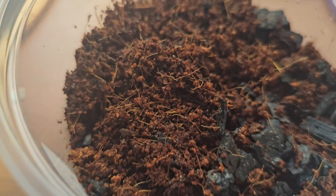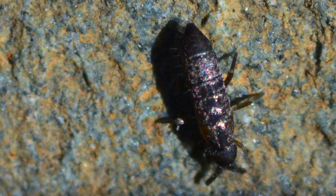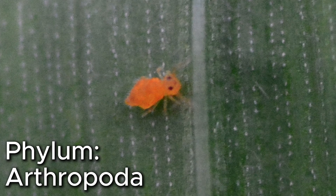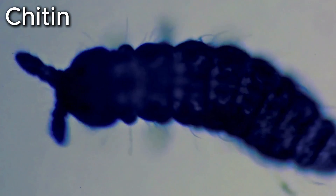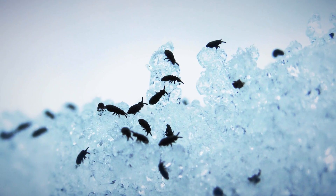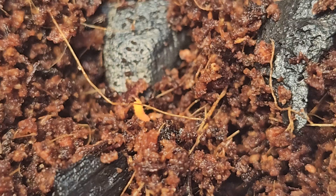Springtails are arthropods — ancient and very successful life forms that have been around for millions of years. In the phylum Arthropoda, they possess an exoskeleton with a cuticle made of chitin, a body with differentiated segments and paired joint appendages. They are an extremely diverse group with up to 10 million species.